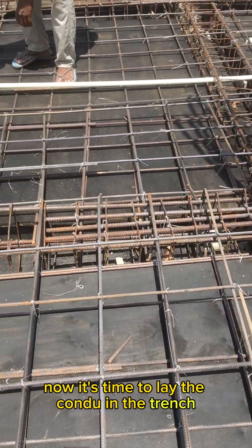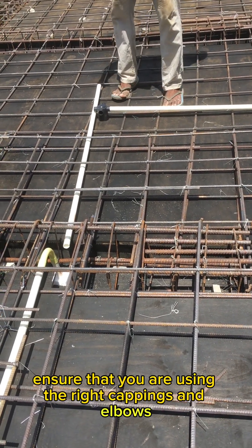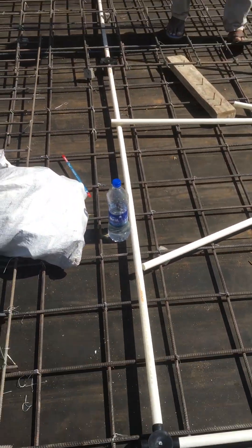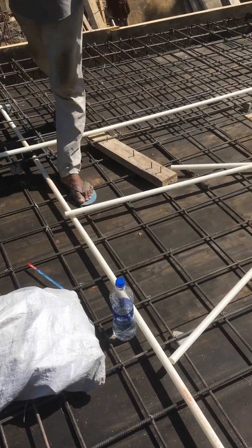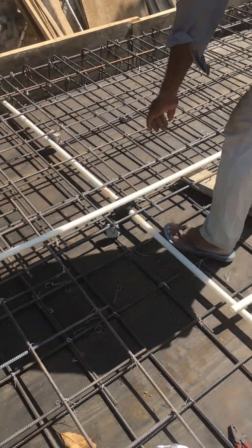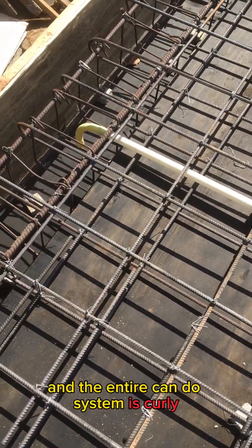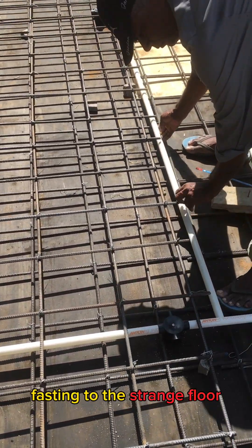Now it's time to lay the conduit in the trench. To do this, ensure that you are using the right couplings and elbows to create a continuous run. Use straps to secure the conduit in place, preventing shifting during the concrete pouring process. Measure and mark the bending points accurately before proceeding, double-check the conduit layout, and make sure all bends are accurate and the entire conduit system is securely fastened.